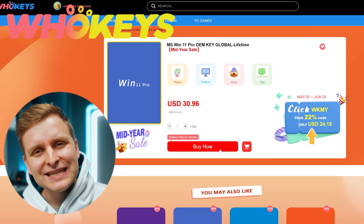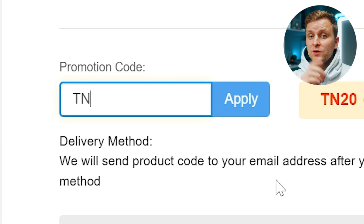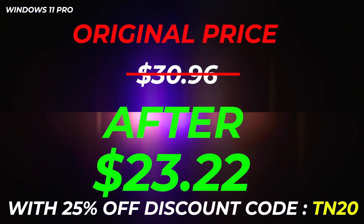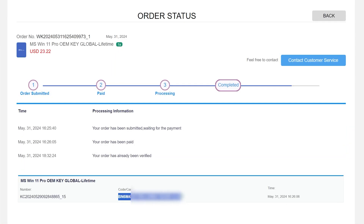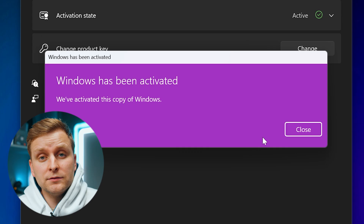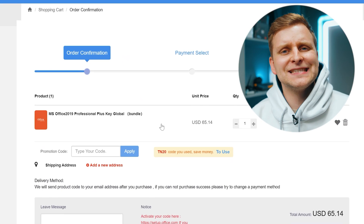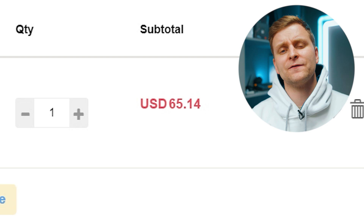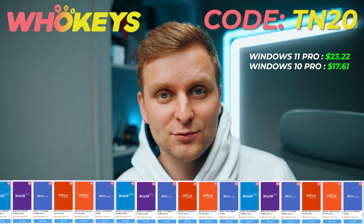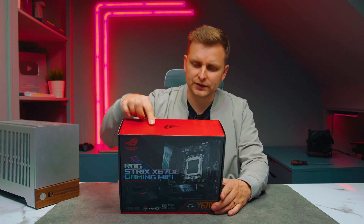Licensing Windows is cheap and easy with Hookies.com, and if you use the code TN20 you get an extra discount. Complete the purchase, copy the key and paste it to the activation settings and you're all done. Also check out their Microsoft Office 19 license and use the same code TN20 for the extra discount. Check out Hookies.com in the video description below.